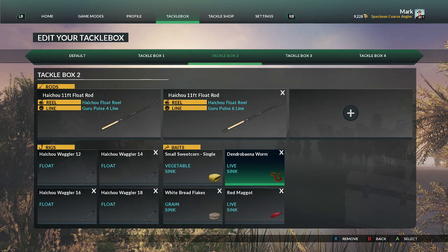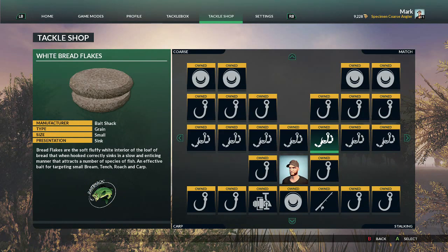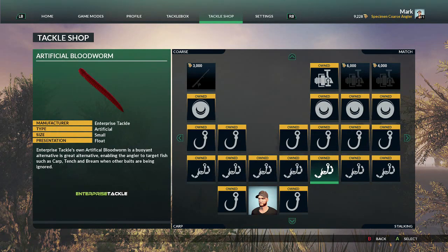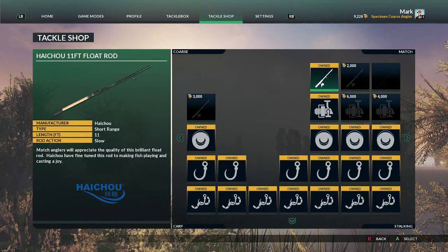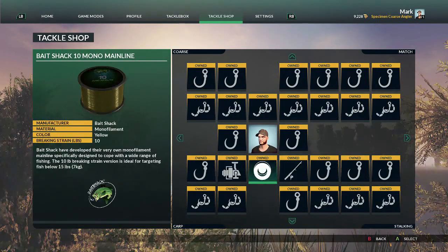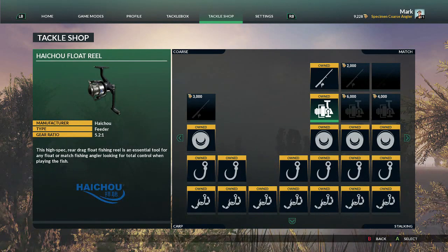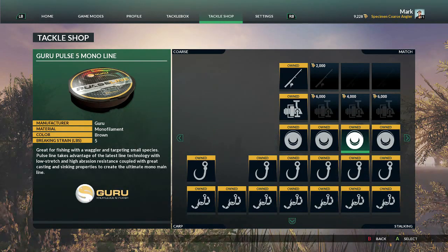I'll jump across to the tackle shop to show you which ones I unlocked. The path I chose to get the float rod and reel was along here, working your way up to the Hiatchu float reel and the eleven foot float rod. You'll find that those are much better than the default rod — it's not very responsive for striking. For the float fishing route, those are the two things you need to unlock. Line-wise I've unlocked the three, four, five, and six pound lines.